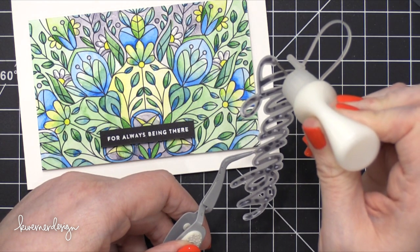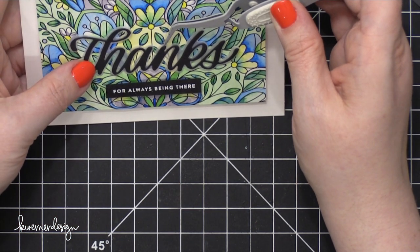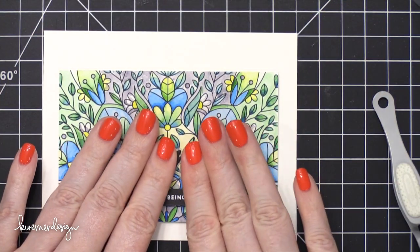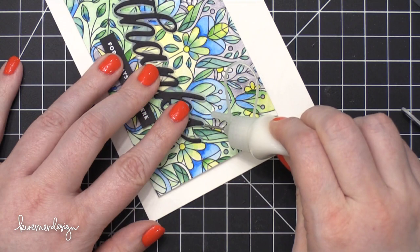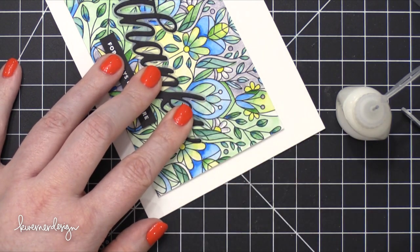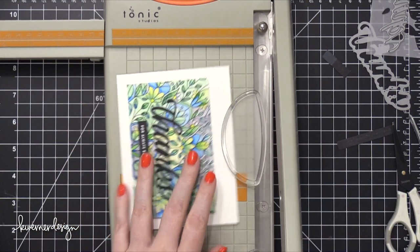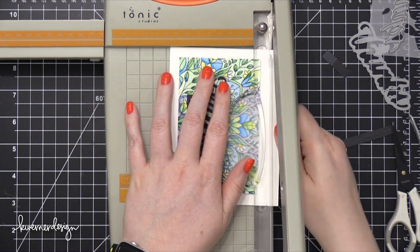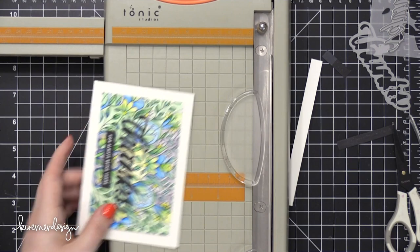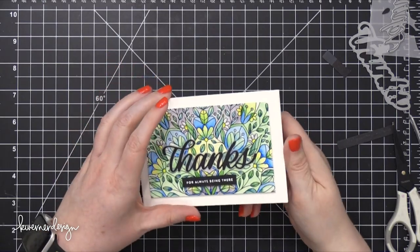I put that strip on some foam adhesive that I cut down so it was more narrow, then placed it in the bottom center area of my card. Using that same adhesive to adhere the large 'thanks' to my card. For any areas that are sort of popping up and don't stick all the way down, you can put a little bit of adhesive right under that area. Because I cut down my background, it wasn't centered on my card front — I did this on purpose so I could trim off about half an inch off the top of the card, which centers everything in the card design.